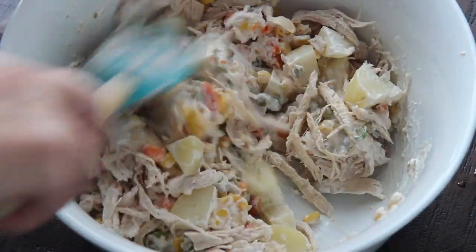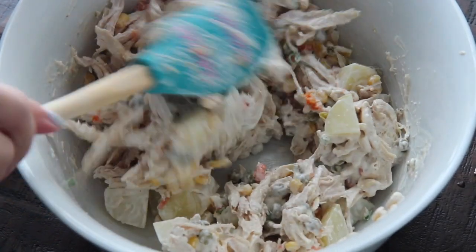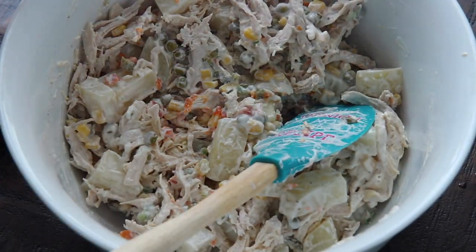Hi guys, it's Julie from CookedByJulie.com and we're making Mexican style chicken salad. Truthfully, I don't think I'll ever make chicken salad any other way after making it this way. Let's get started.